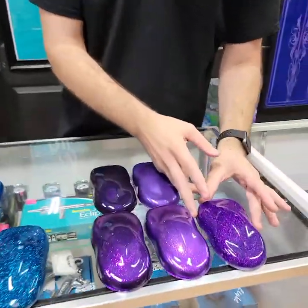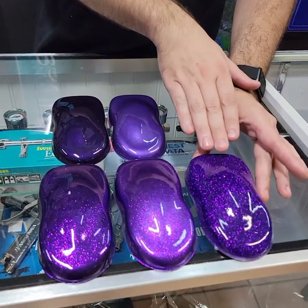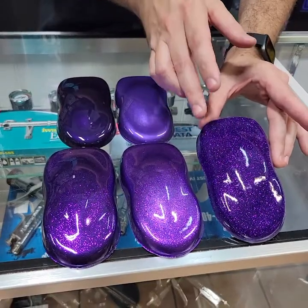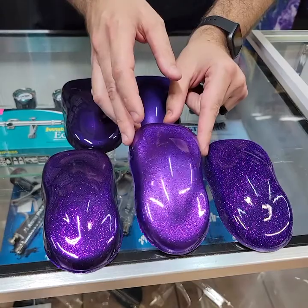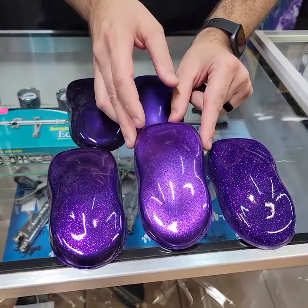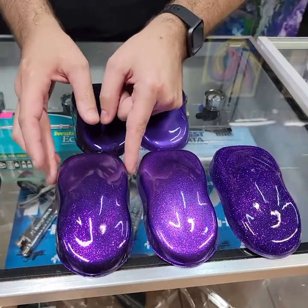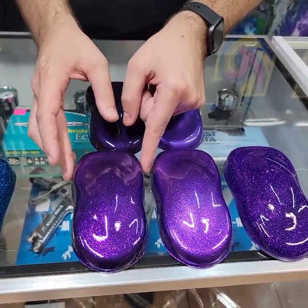So here's a good example I'm going to show you right now. This is Purple Royale 100% coverage over black, and you can see how it looks. Now I'm going to show you our Purple Royale base and our Purple Royale flake — this is Purple Royale light base at 50% coverage, and this is Purple Royale dark base with the same Purple Royale flake at 50% coverage.